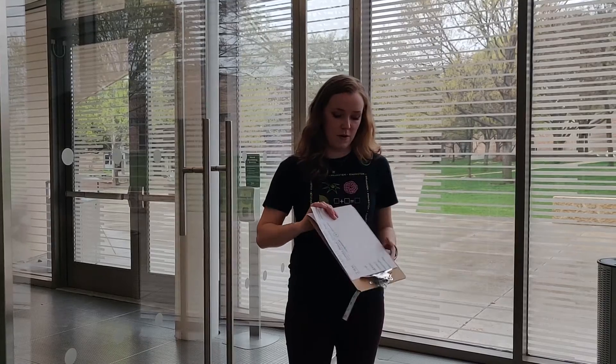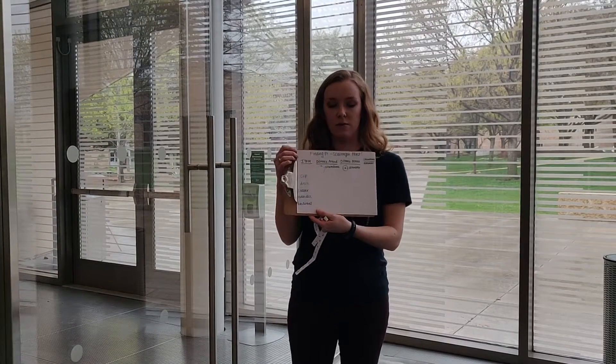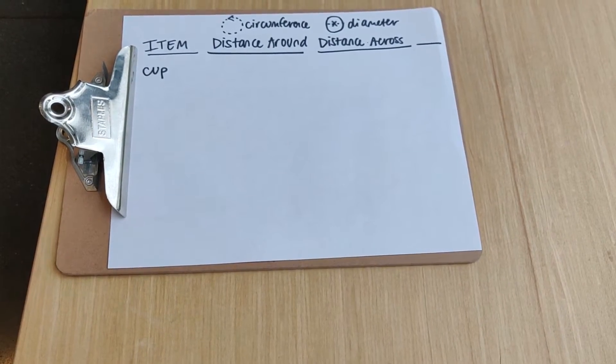I'm going to show you different ways that you can find pi in your home, in your backyard, or maybe even your playground. The scavenger hunt is very easy to do at home. All you need is a paper to record your measurements. We have this clipboard that records the items and the measurements we're going to take, and a tape measure.